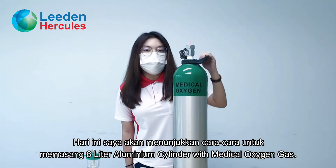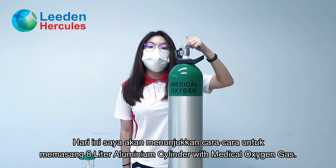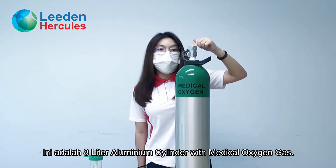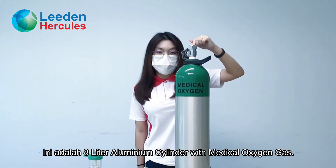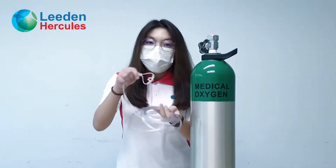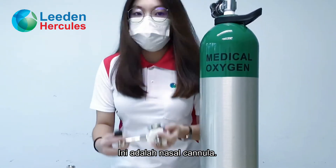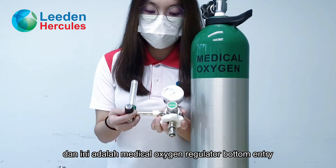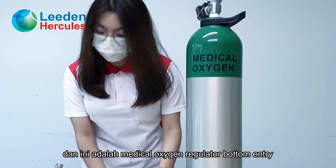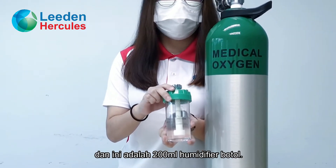Hello everyone. Today, we are going to show how to install an 8-liter aluminum cylinder with medical oxygen gas. This is the 8-liter aluminum cylinder with medical oxygen gas. This is the nasal cannula. This is the medical oxygen regulator bottle entry. And this is the 200 ml humidifier bottle.